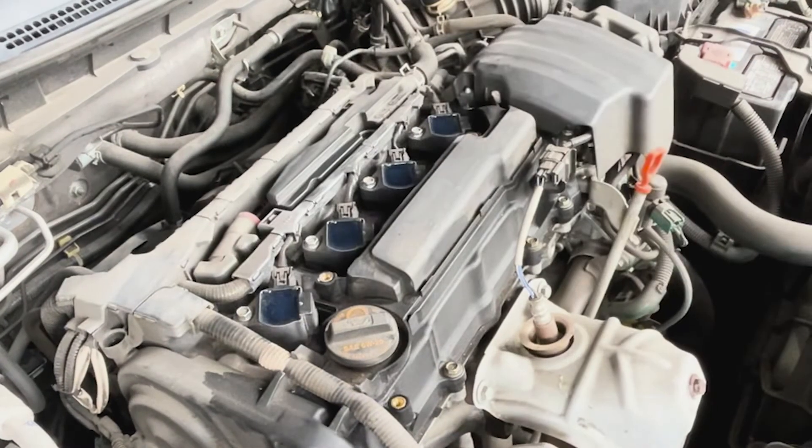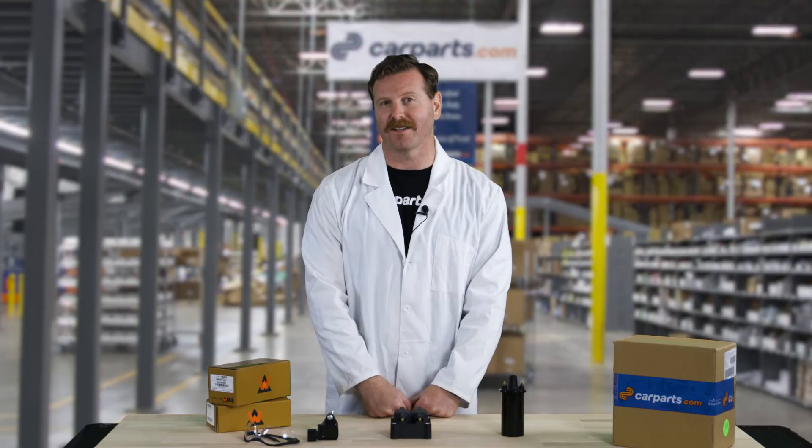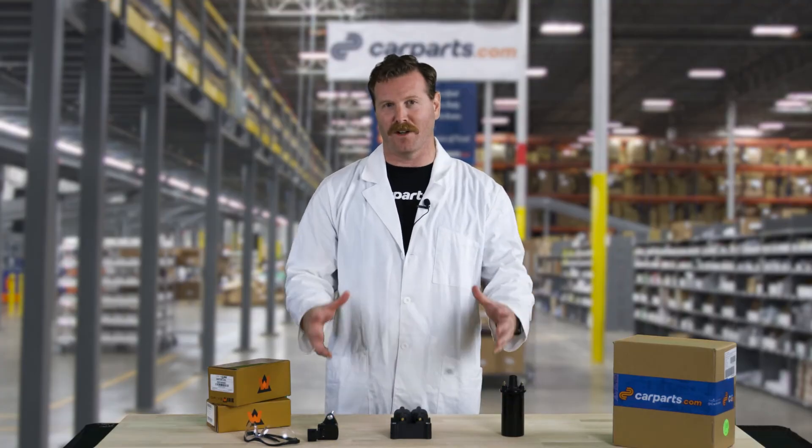The coils on the coil on plug system are usually mounted to the valve cover, which allows for a cleaner installation and cleaner overall engine bay.